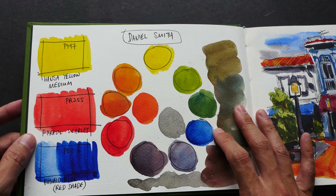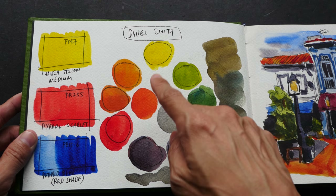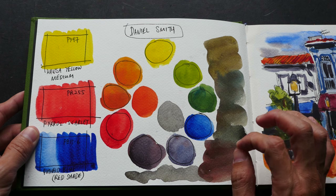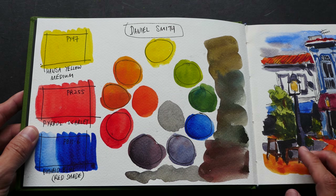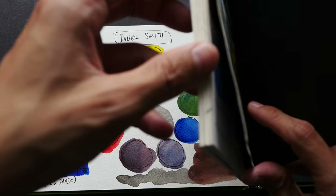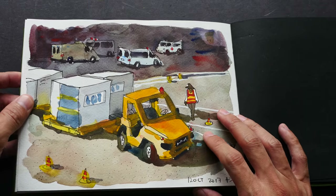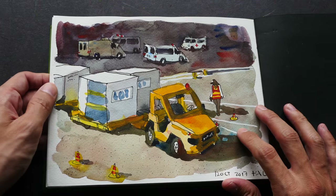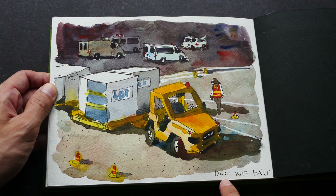This is a test of some colors — basically I'm trying to see what kind of mixtures these three colors can produce. These colors have appeared in the limited palette series of videos that I have made. The colors here are Hansa Yellow Medium, Pyro Scarlet, and Halo Blue Rich Shade. It's good to do color studies in sketchbooks because you can always refer back to them — they're very helpful. And this is the sketch that was colored with those three colors.